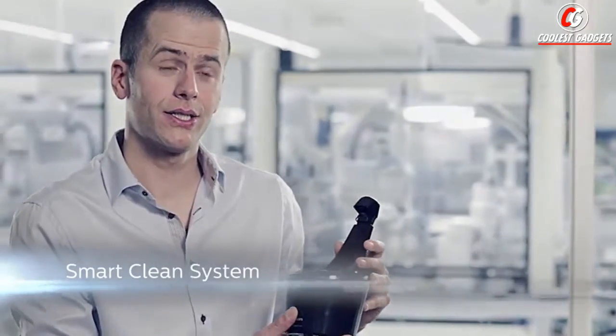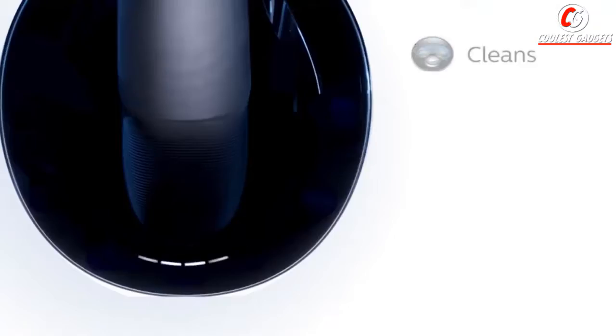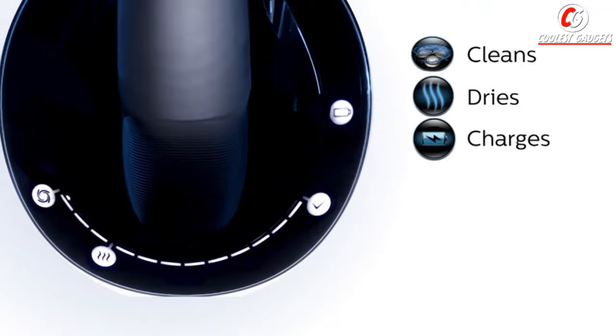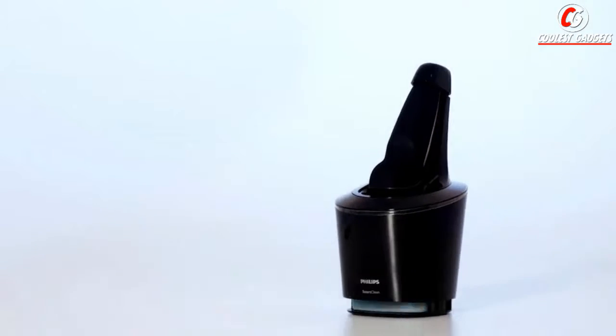The SmartClean is a cleaning system for Shaver 9000 which, at the touch of a button, cleans, dries, charges, and lubricates your shaver. The SmartClean is a cartridge-based technology, which is unique because of its dual filter. This filter ensures that all the hairs, gel, and foam are removed from the shaver to ensure optimal performance throughout its lifetime.